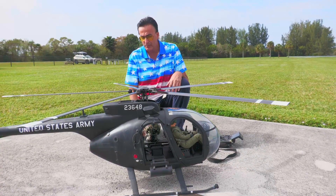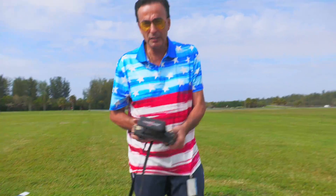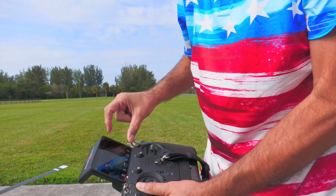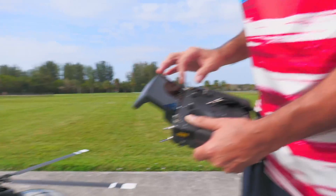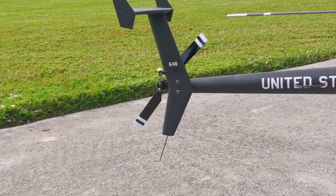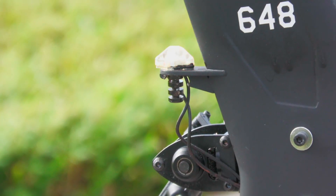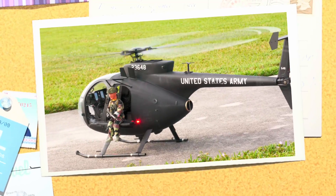Magnets hold everything in place for the flight and we're good to go. I've got a bunch of switches that control things like the lights. Just like the real helicopter, I've got strobe lights, nav lights, and anti-collision lights. We can also make the helicopter more or less sensitive. Even the tail on the back moves a little bit — the real helicopter does the same.